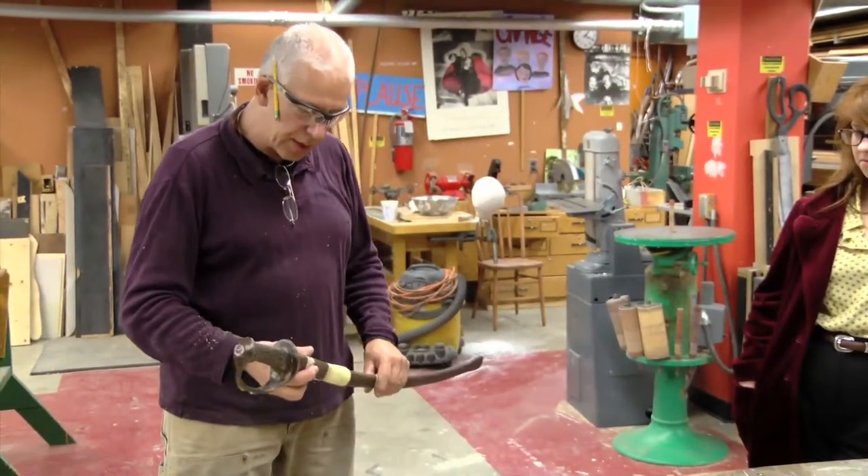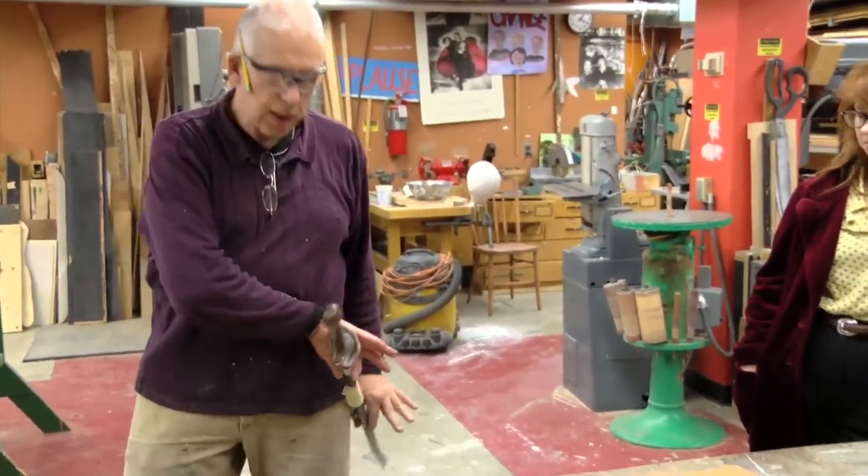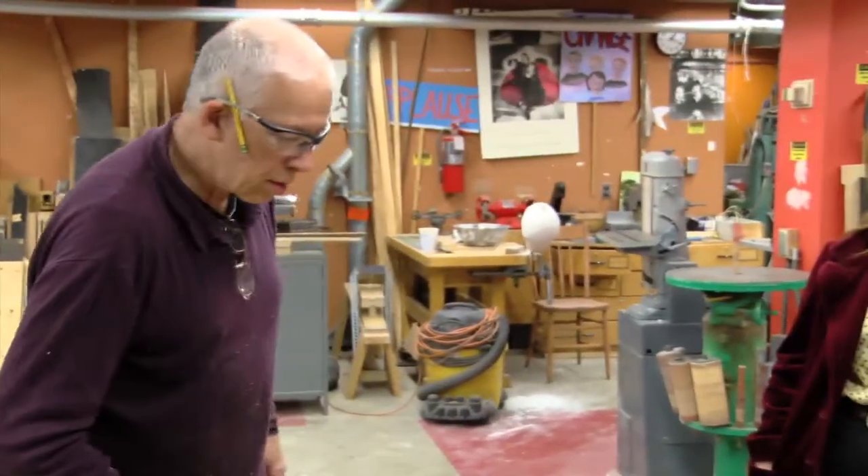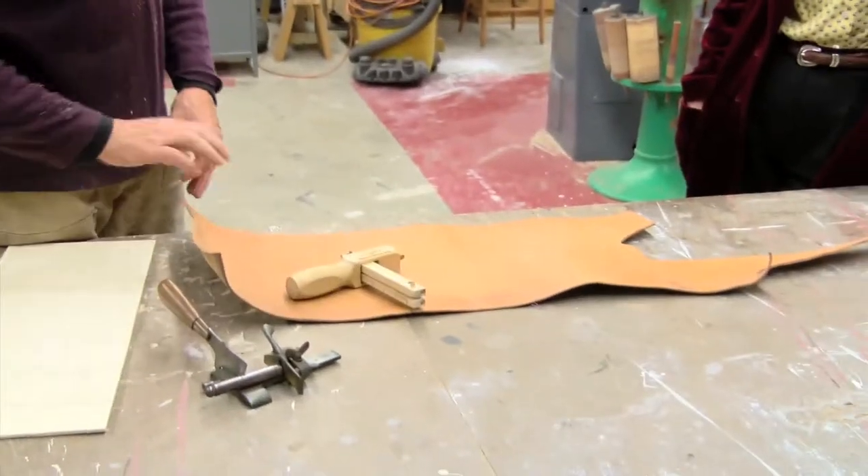What we're going to do is put straps on this so that it can hang off the belt like this. We're going to take some leather and make it. This is Danielle from the Opera Workshop.